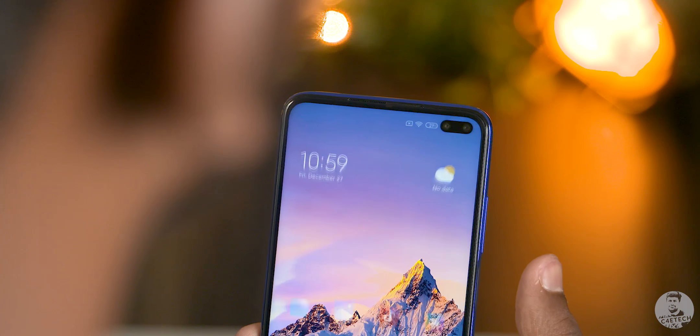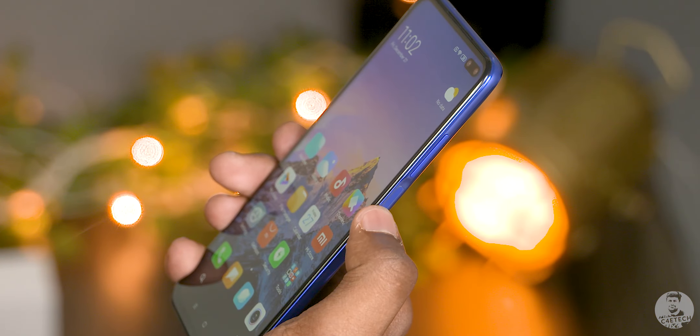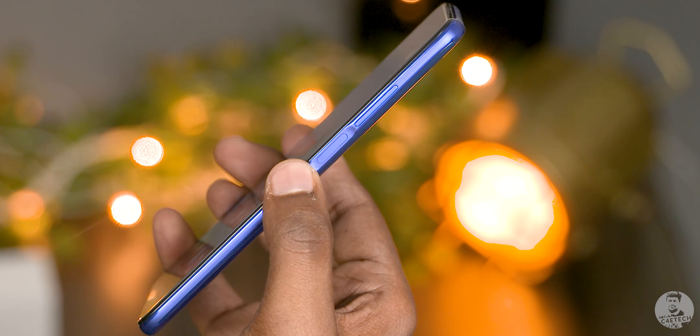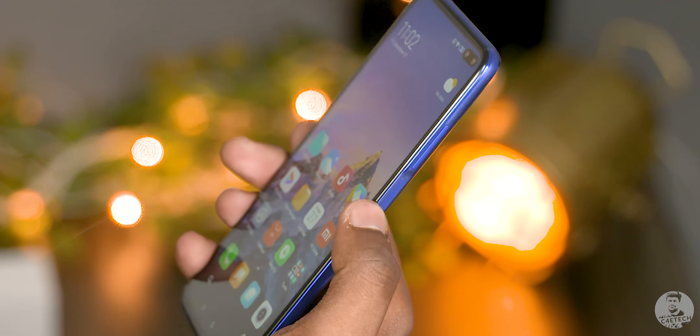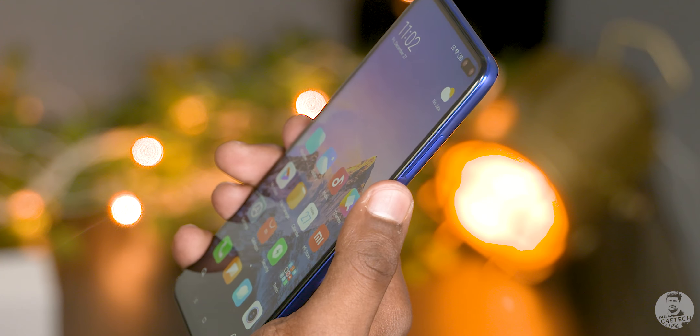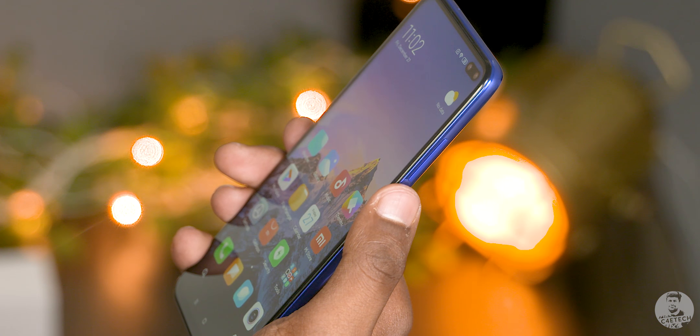The 20-megapixel camera also enables face unlock, which remains quick and accurate. The fingerprint scanner has been moved to the side of the phone — since you need an AMOLED panel for an in-display scanner, that's the trade-off Redmi had to make. It's a fast fingerprint scanner, but I've never been a fan of side-mounted scanners. Now, there is something truly excellent that the K30 has gained: a 120Hz refresh rate display.